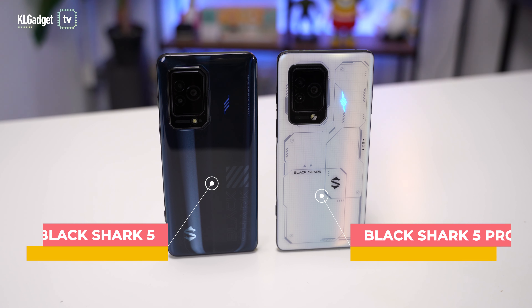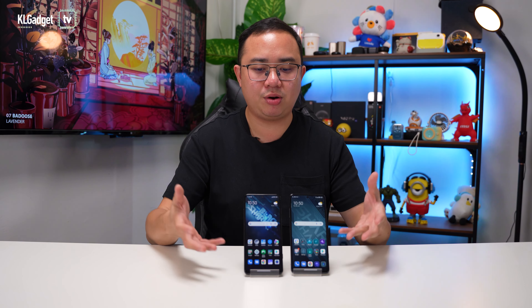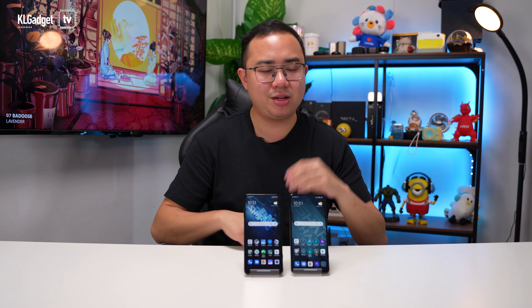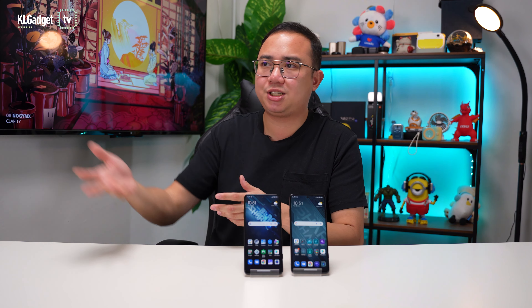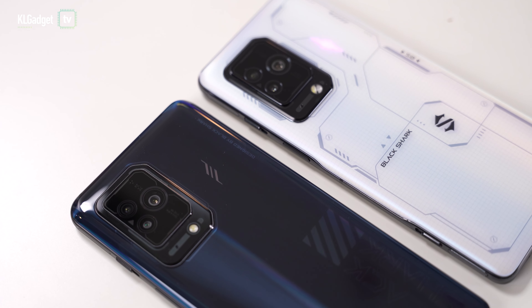So which Black Shark 5 should you go for? It really depends on your budget, as both phones have very different starting prices. The Black Shark 5 starts at RM2,299 for the 8GB RAM and 128GB storage model, while the Black Shark 5 Pro starts at RM3,699 for the 12GB RAM and 256GB storage model. There is a higher-end variant for both, but the Black Shark 5 Pro's top model only bumps up to 16GB RAM with still 256GB of storage — which is a bit odd, since more storage would have been appreciated given how large games are getting.